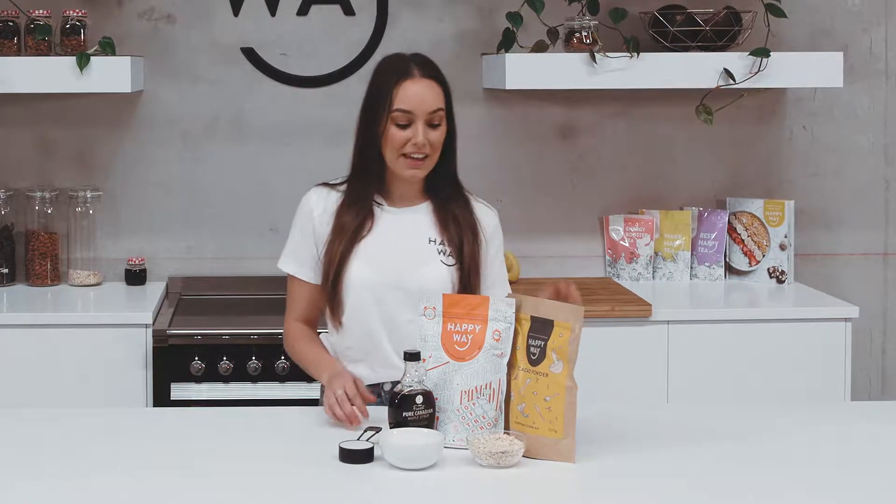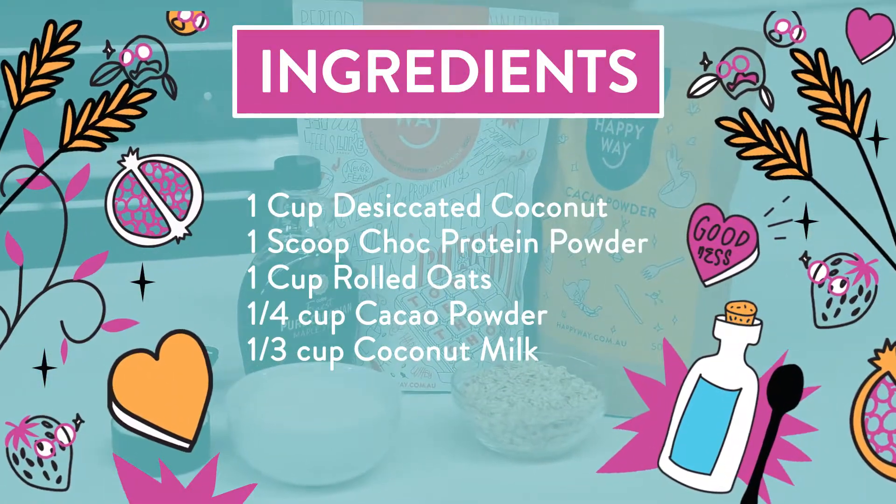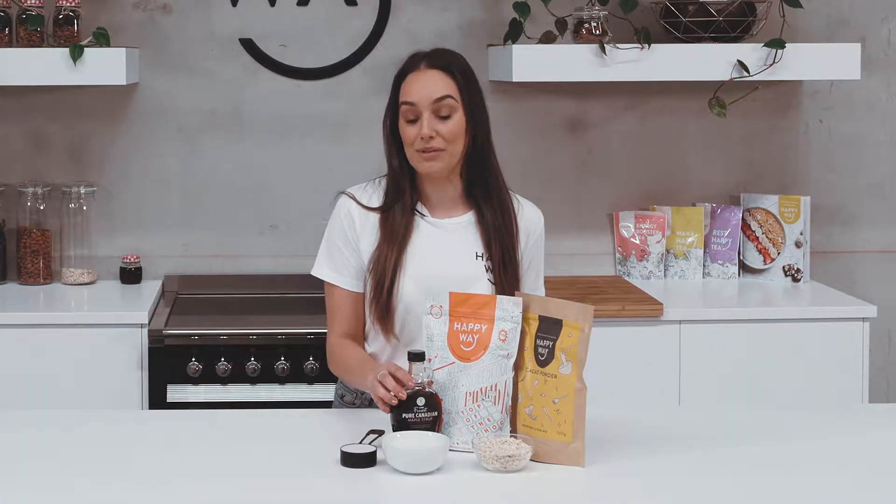All you're going to need for this recipe is one scoop of the Happy Whey chocolate protein powder, about a quarter cup of the Happy Whey cacao powder, a little drizzle of maple syrup, one third of a cup of coconut milk — but you can use any milk that you like — one cup of desiccated coconut, and one cup of rolled oats.